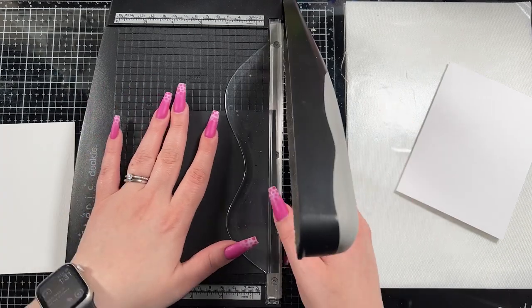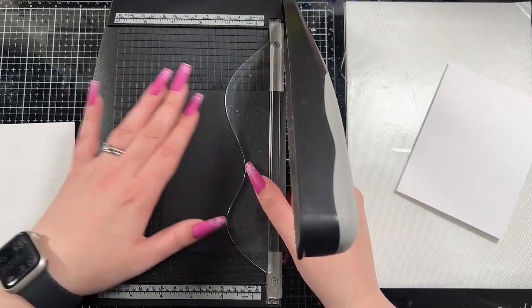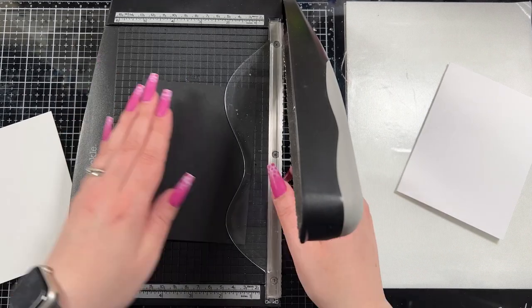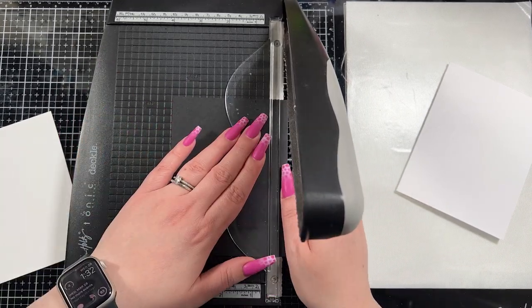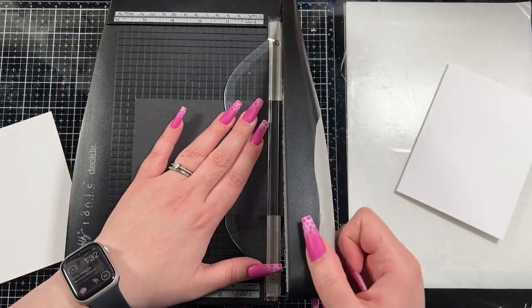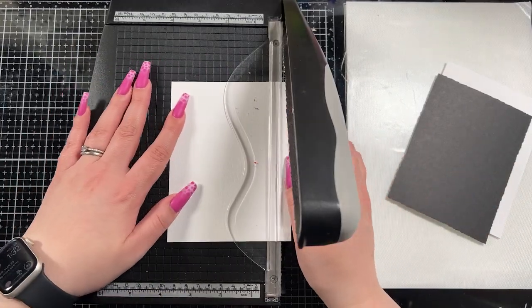I'm going to start by trimming down what I want to use for my background. I have a piece of black matte cardstock that I really like for matting, and then I have a piece of Distress watercolor cardstock. I'm using the deckled edge trimmer for this. Between the two layers the white and the black, there's only about a sixteenth of an inch difference, but I gave the black matte about a quarter of an inch to go around the white base, which is an A2 sized base.